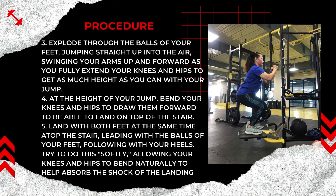Swing your arms up and forward as you fully extend your knees and hips to get as much height as you can with your jump. At the height of your jump, bend your knees and hips to draw them forward to be able to land on top of the stair. Land with both feet at the same time atop the stair, leading with the balls of your feet, following with your heels. Try to do this softly, allowing your knees and hips to bend naturally to help absorb the shock of the landing.